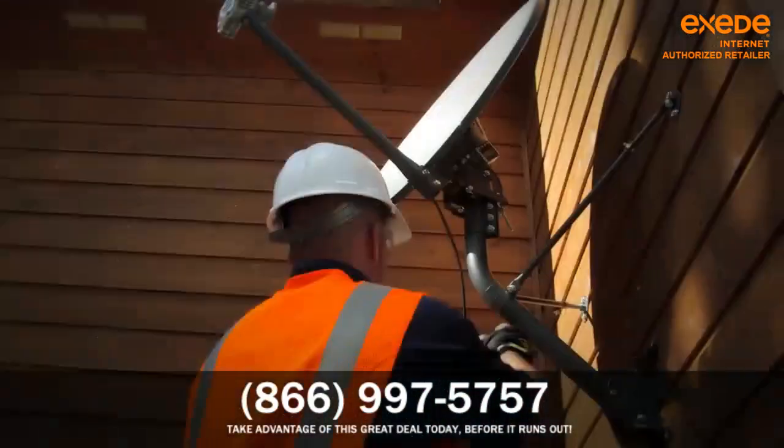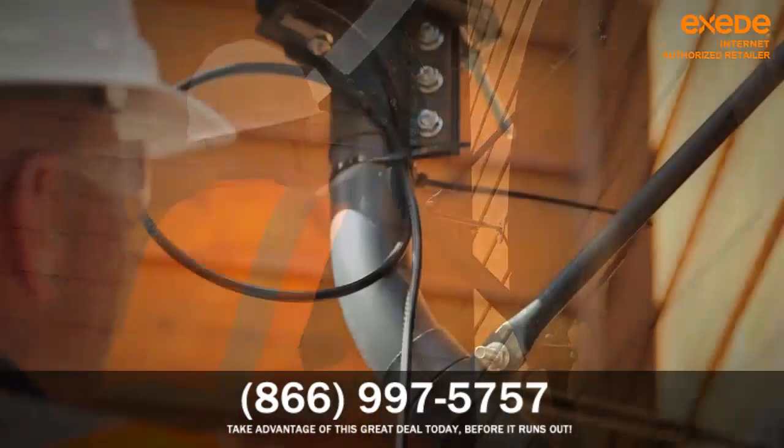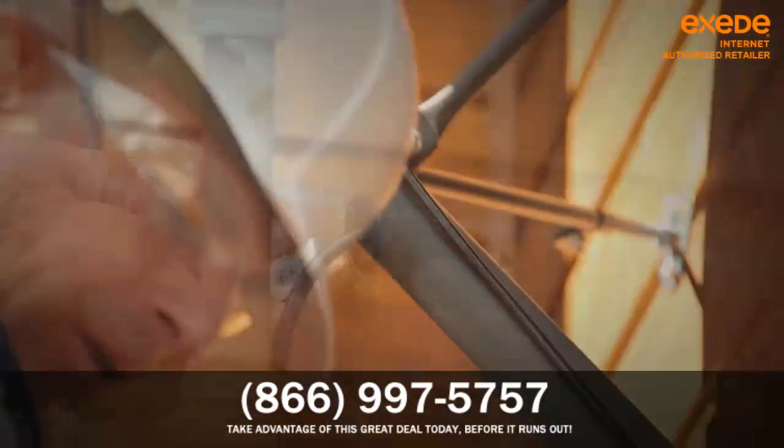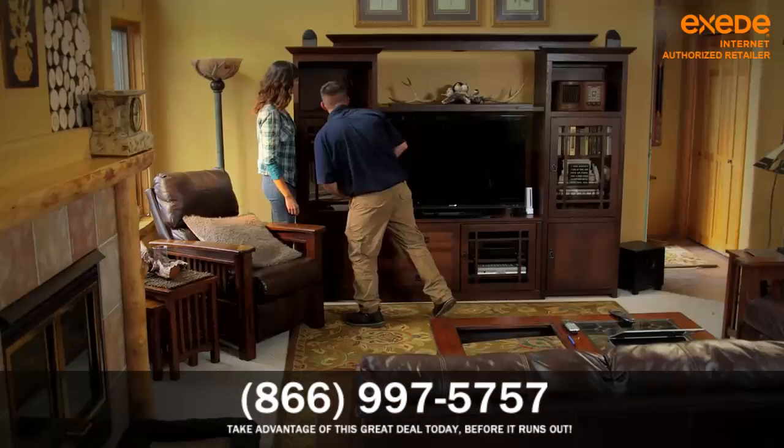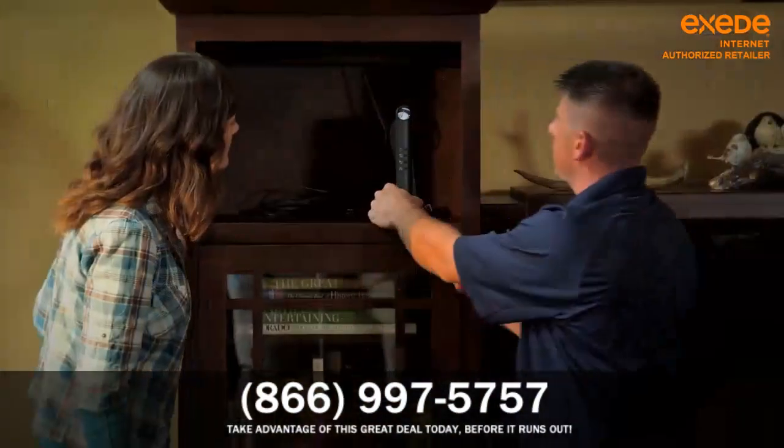Once the dish is properly pointed, the technician will ensure all cables are secure and neatly fastened to the house, and he'll seal up that hole to the spot you've chosen inside for the Exceed internet modem.